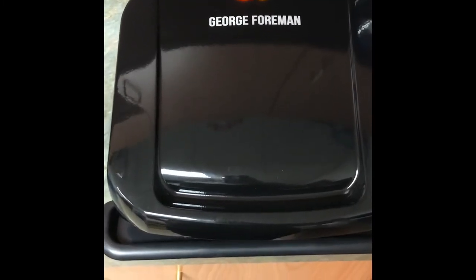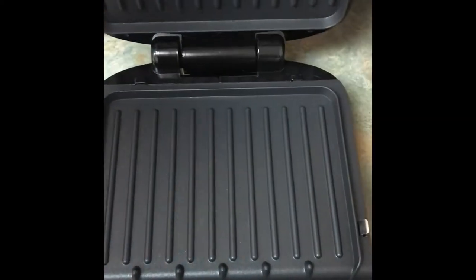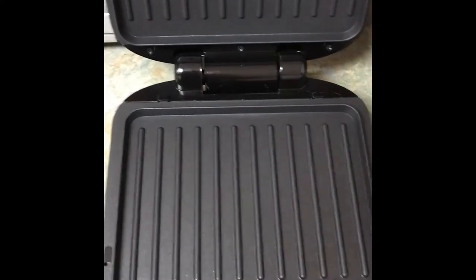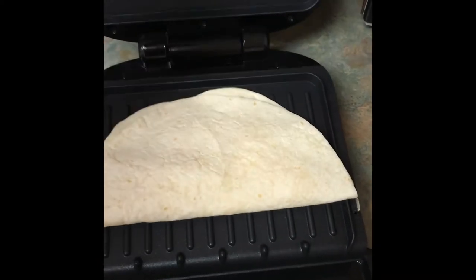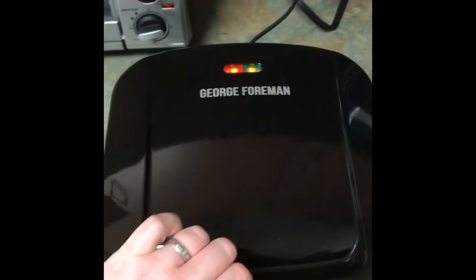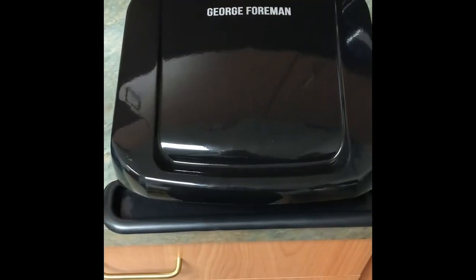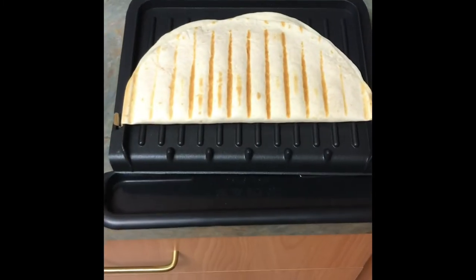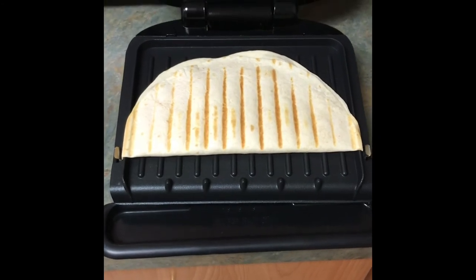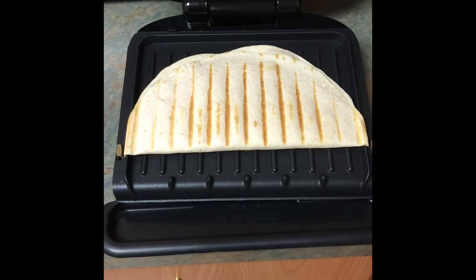Today I'm gonna be making a cheese quesadilla. We're gonna open this up — it's very hot — and drop the quesadilla on and let it cook for a few minutes. After just a couple of minutes it is done. I'm gonna remove it with a nylon spatula — nothing metal, so it doesn't get scratched.